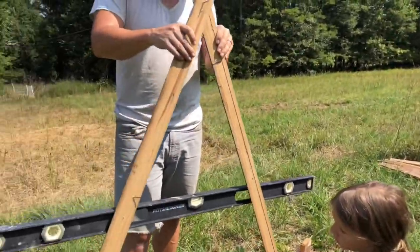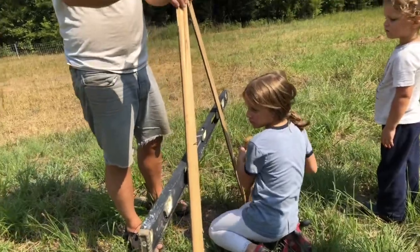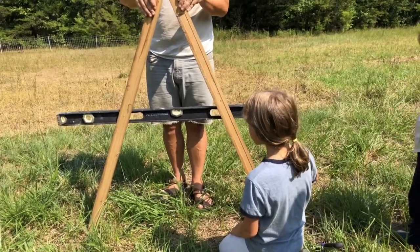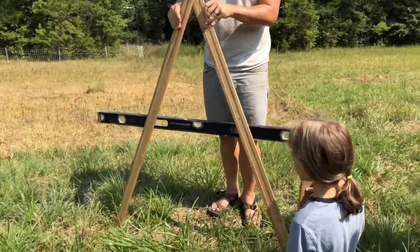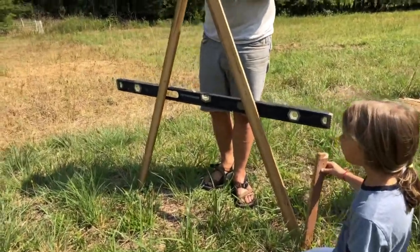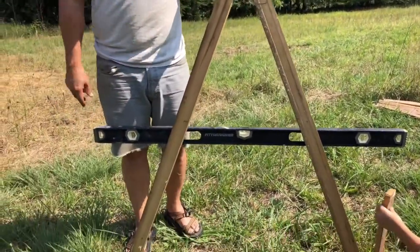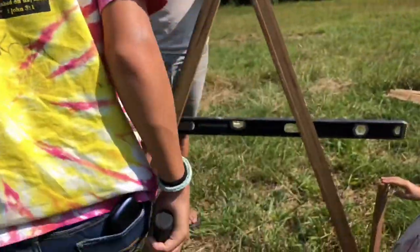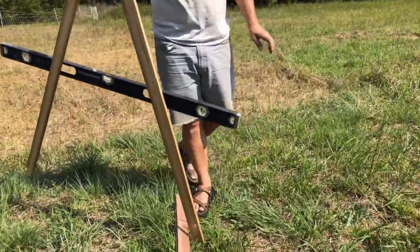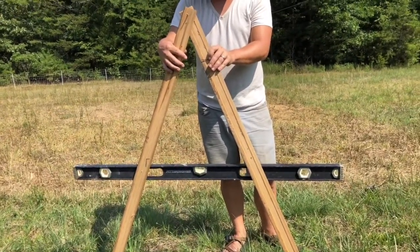This is where it gets kind of tricky — sometimes you've got to go around a bunch. Naomi, get a stake and put it right here. When it's a straight line I do fewer stakes, and when it curves like this I do more of them. Eventually we'll have a line that we can iron out.